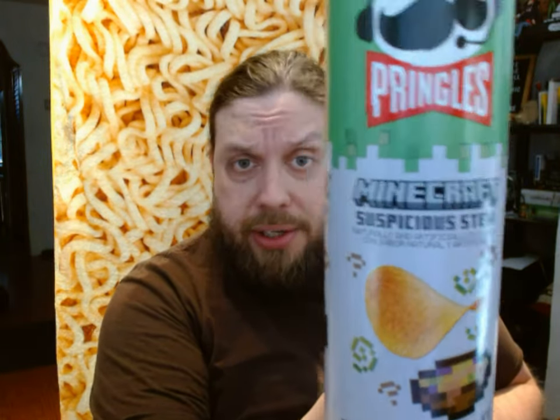Overall, it's not really suspicious — unless you consider no flavor to be suspicious. It's disappointing. They should rename it Disappointing Stew, because I was expecting something and I really got nothing.